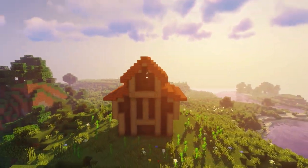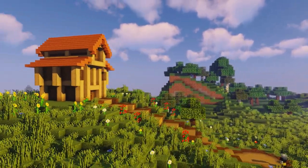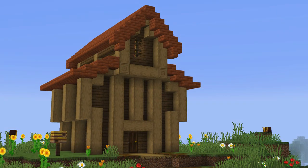I think this build turned out really nicely. If you guys liked the video, remember to like, comment, or subscribe and I'll be seeing you guys next time. Peace.